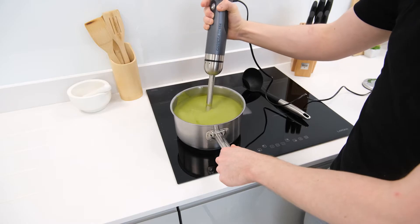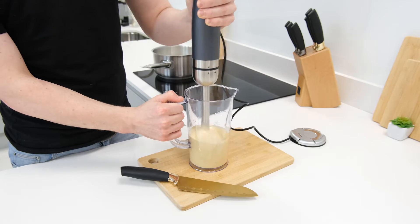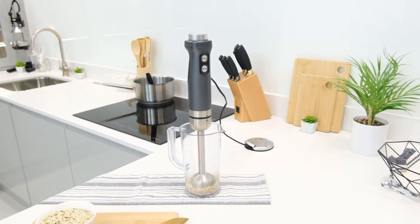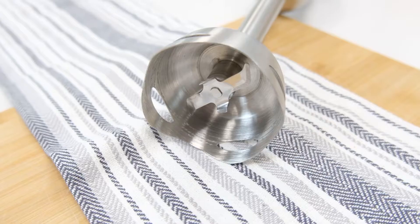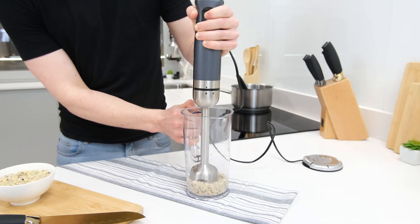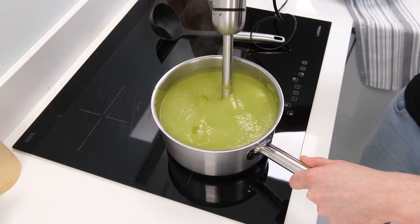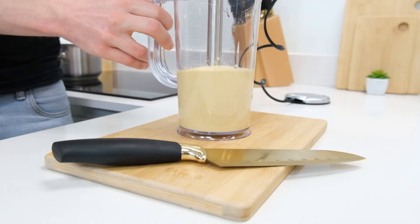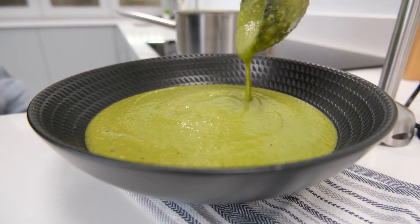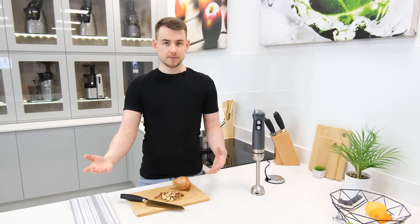This incredible versatility is only made possible thanks to the number 554's beefy 800 watt motor, which ensures that it has a lot of torque and power to get jobs done. Where other hand blenders can easily be jammed by hard materials such as ice, the number 554 suffers no such shortcomings. Additionally the blending blade has been shaped to work well with the high power available, allowing it to easily glide through ingredients. Its four-pointed design is great at forming a blending vortex in containers and pans of varying sizes, ensuring ingredients are continuously recirculated for even processing, resulting in a very smooth consistency.